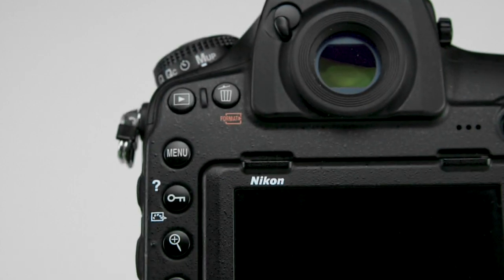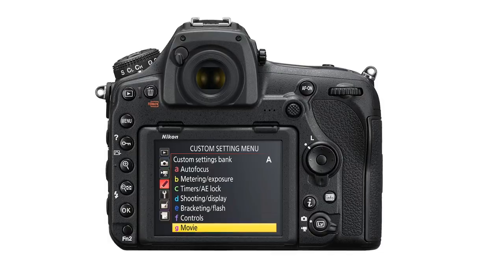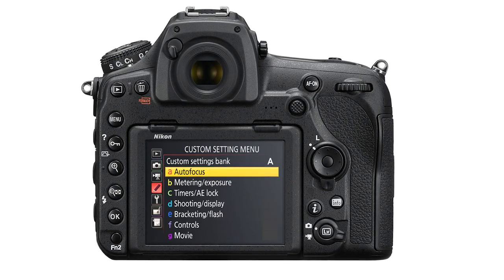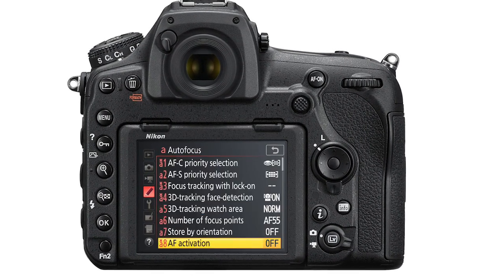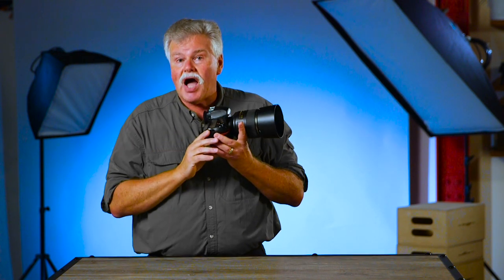Basics like what these buttons do, how you can reassign the buttons and do something else, customize for your photography. How about all these menu settings and all these options? They're complicated. We go through all those. You even get a PDF of all my settings so you're good to go right from the box.